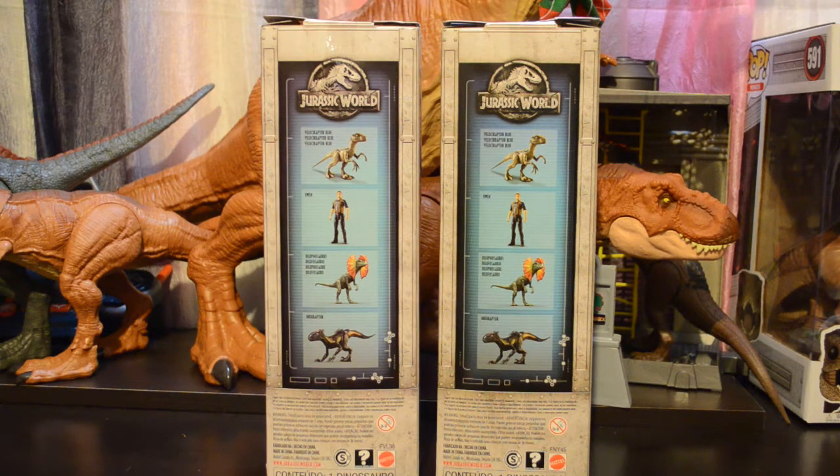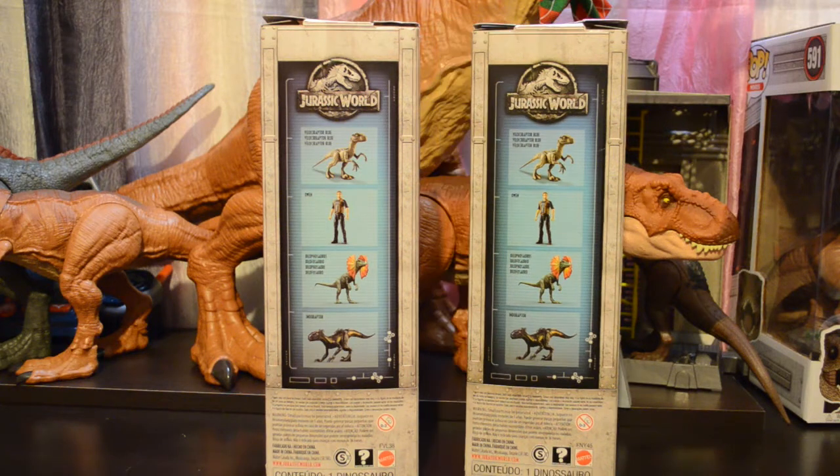The Dilophosaurus product number is FVL-38 — F, V as in Victor, L-38. And the Indoraptor is FNY-45.